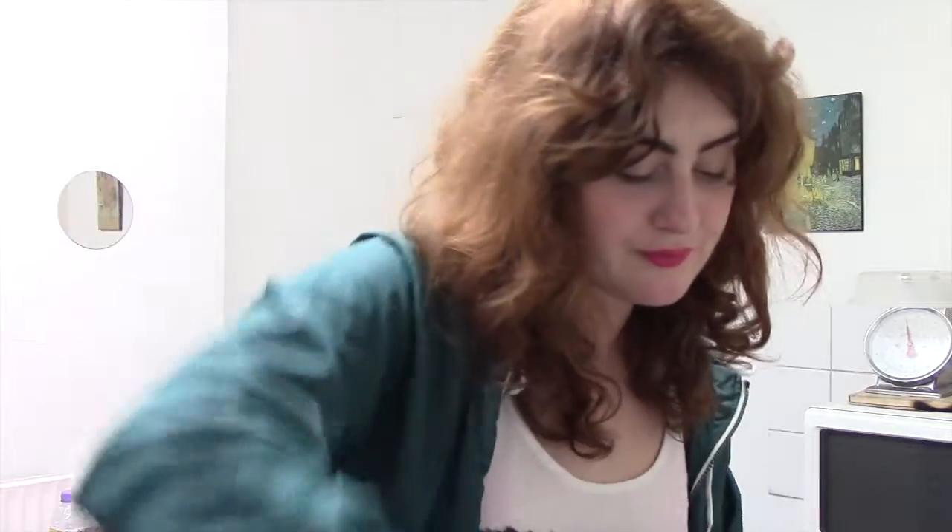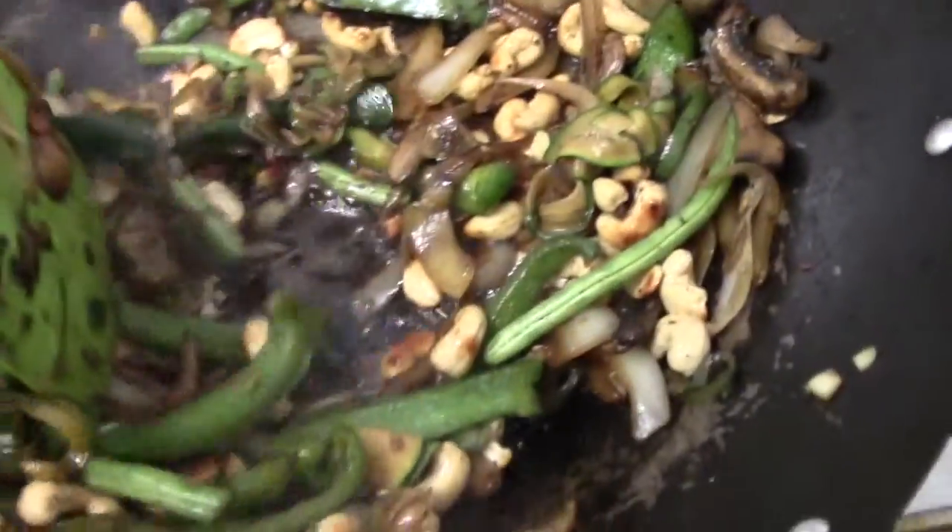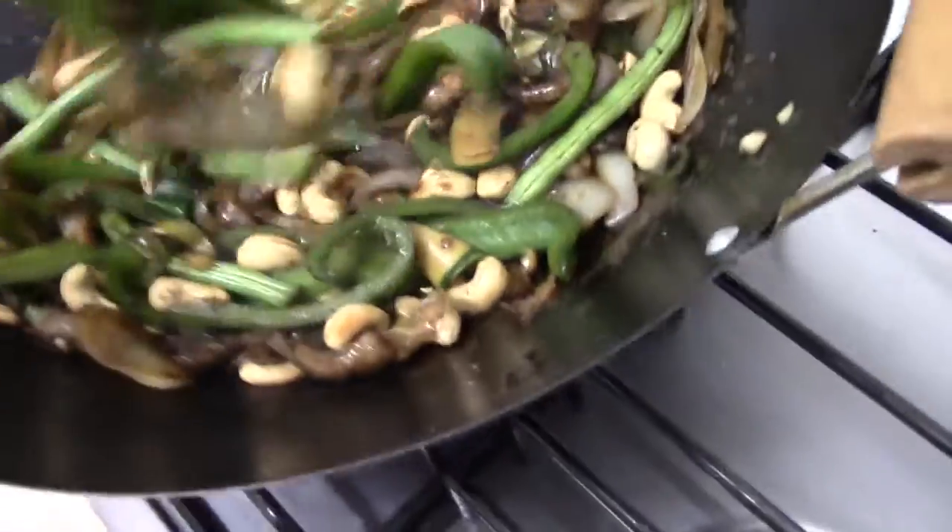It's looking ready to serve now guys — I'm going to give you a nice little close-up so you can have a look. Look at those juices bubbling away. Let's take one last taste to see if we need anything else — I think we're ready.